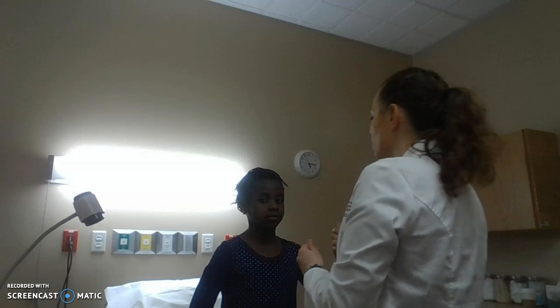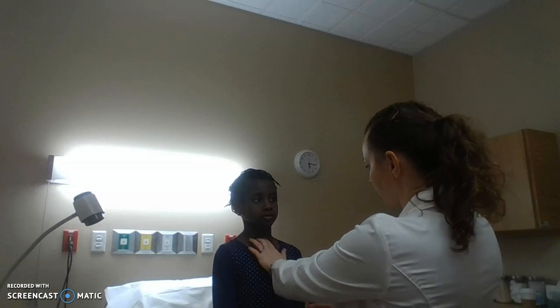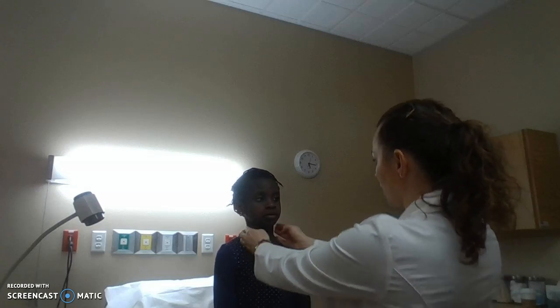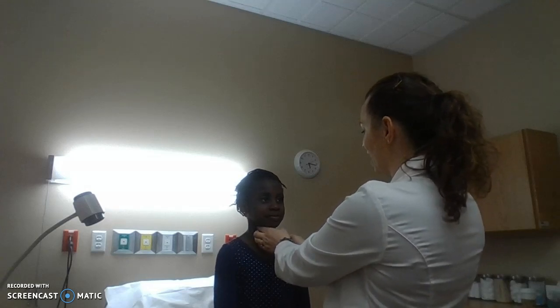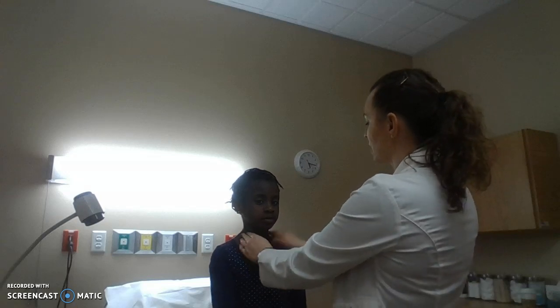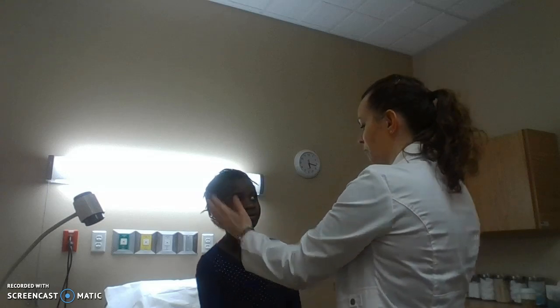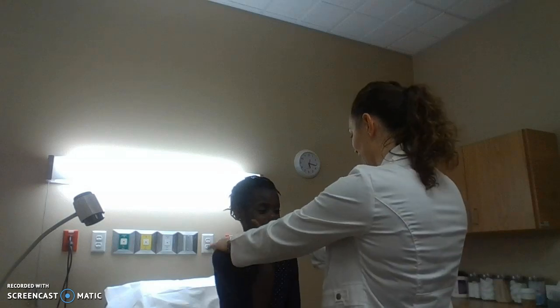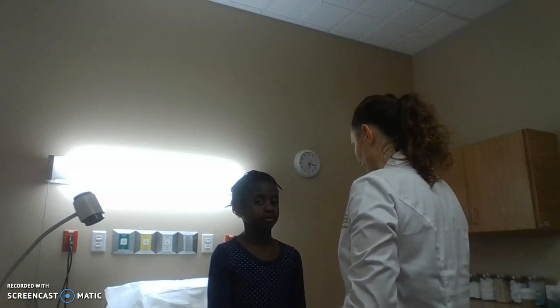I'm going to look at her neck for symmetry. Her trachea is midline right at the suprasternal notch. Carotid pulsations are equal bilaterally — her carotid pulses are strong, 2+, equal bilaterally. Looking at her sternocleidomastoid muscle — it's intact. I'm going to have you turn your head against my hand — good — muscle strength is equal bilaterally. Go ahead and shrug your shoulders against my hands — good. Trapezius muscle is equal bilaterally, so cranial nerve 11 is intact.